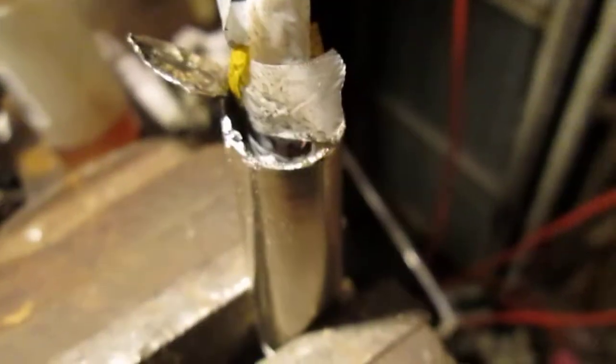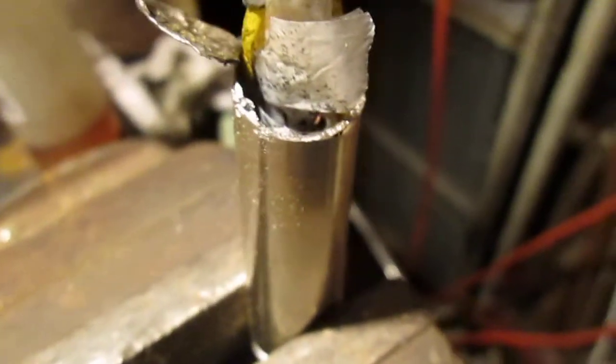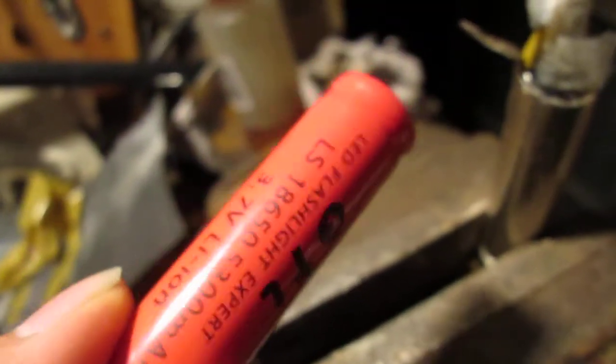Within the next few days a discharge tester should arrive, which lets you test the actual capacity of a battery. I have a whole load of these batteries, so I'm going to do some actual discharge testing and I'll make videos about that. Thanks for watching, see you guys in the next one.